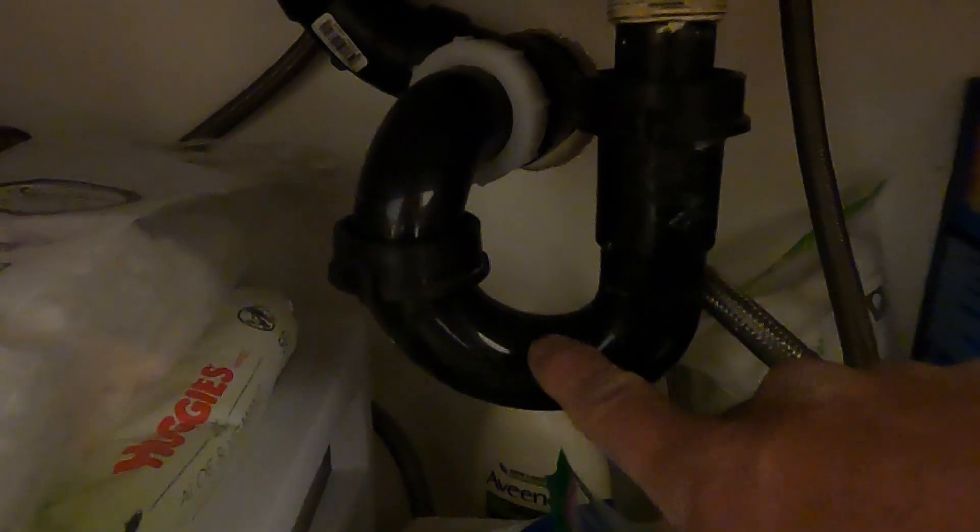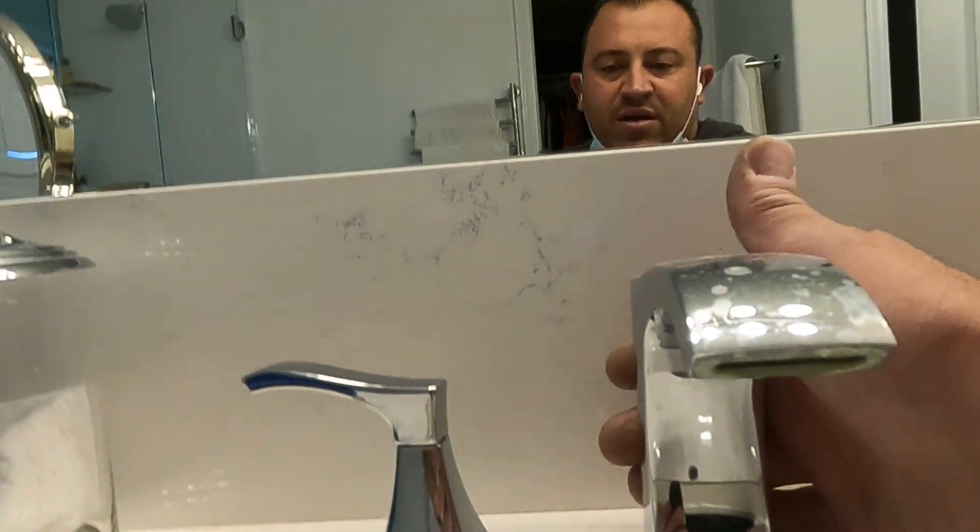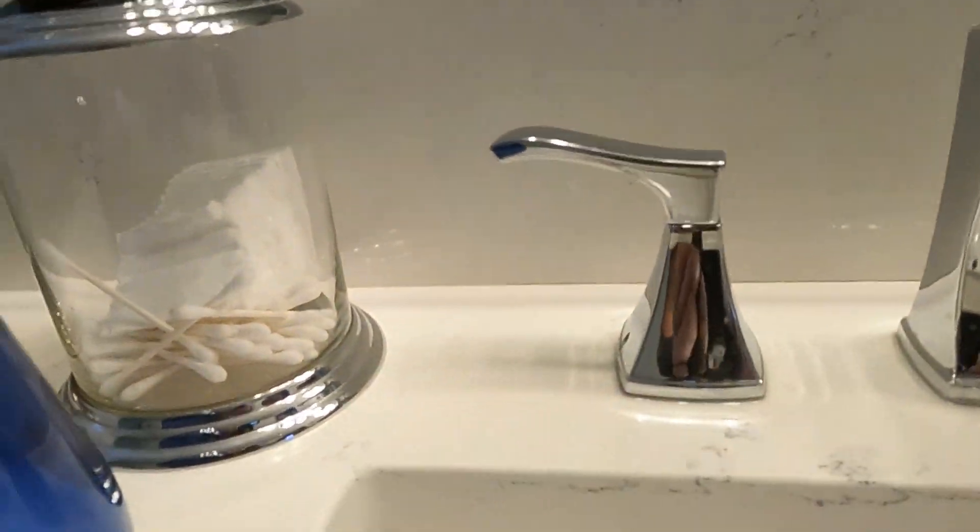It's not always the P-trap underneath. And what I mean by P-trap is this. The clog usually gets right in here where you have your stopper on the backside. This one doesn't have a stopper, but that's usually where it's at. So if you're at home and you have a clogged sink, you're going to have to take the stopper out on the backside and then pull this out.